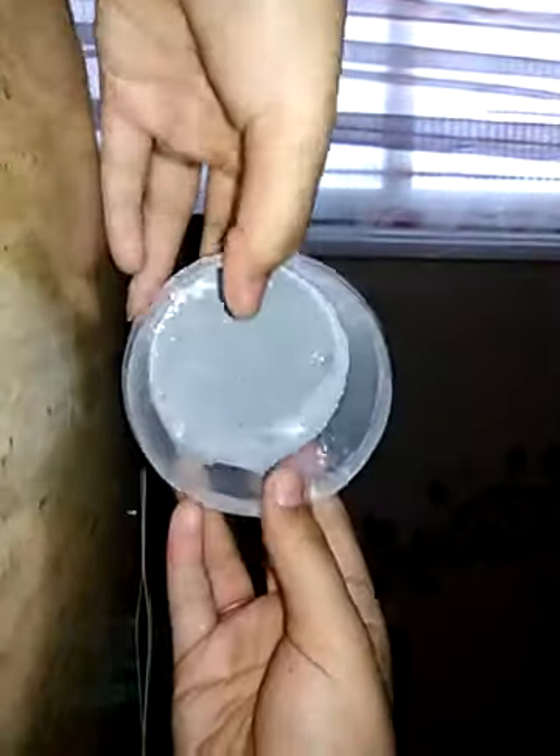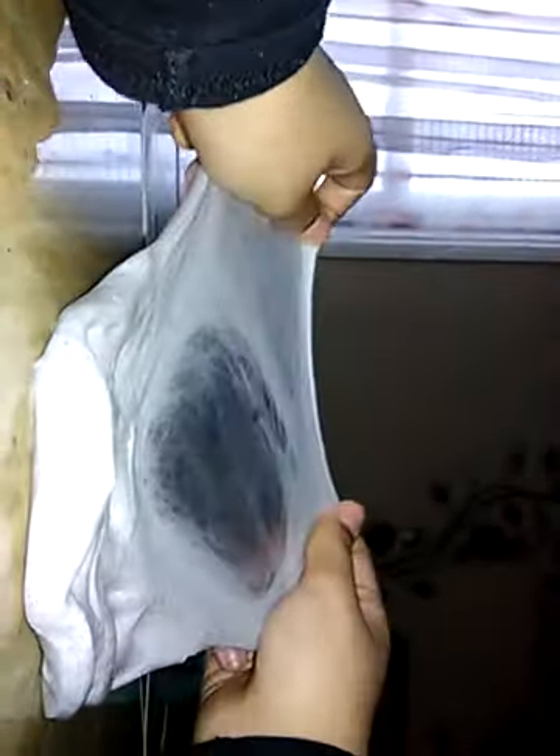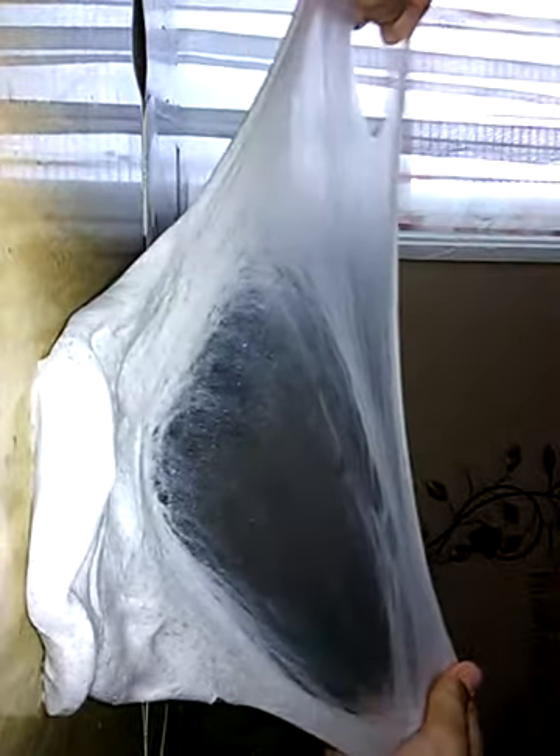So this is the slime. Putting it back in this container. Alright, so this is my other slime. It's my firework slime — I named it. It's blue and there's only a little bit of it. It clicks, I guess. Whoa, this one stretches a lot more than the pink one.